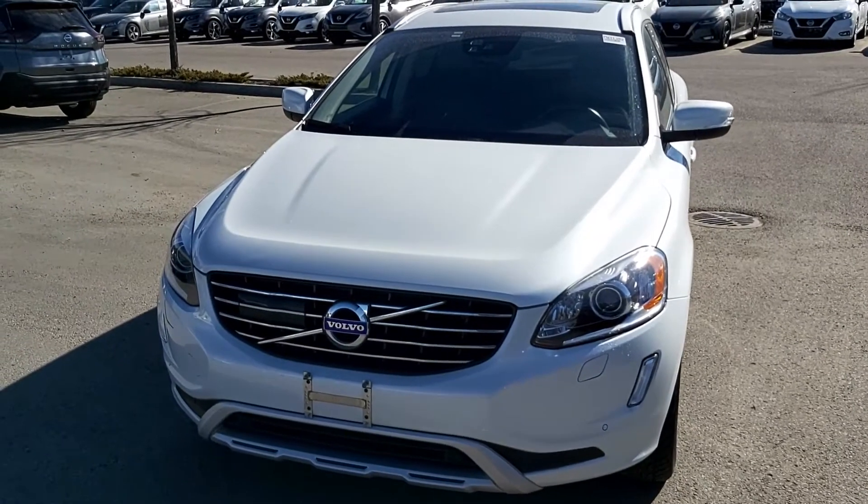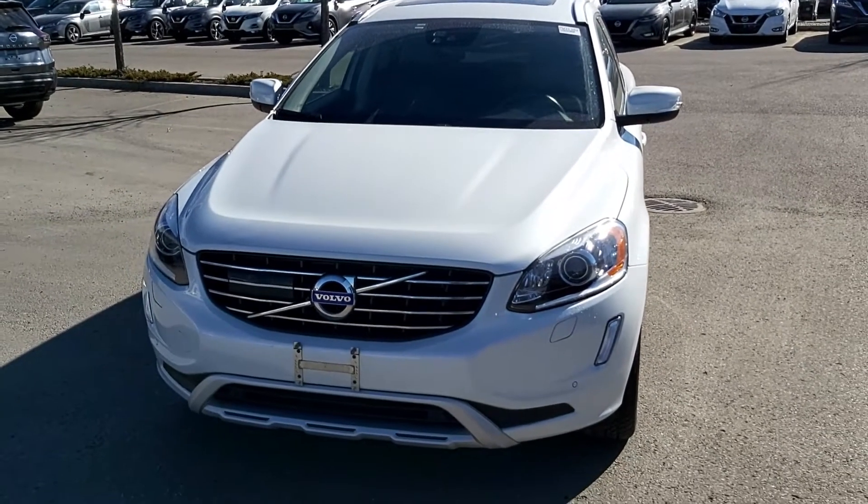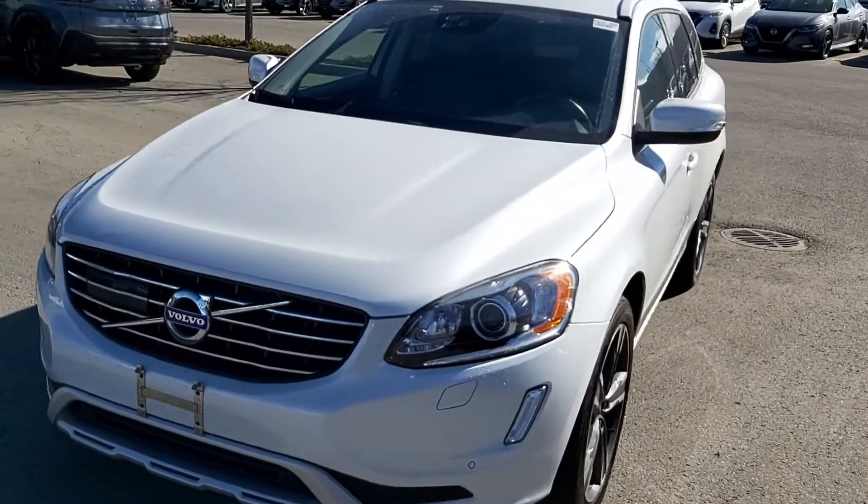Hey, good morning, Todd here. Going Nissan North. This is the 2017 Volvo XC60. This is a beautiful little ride.